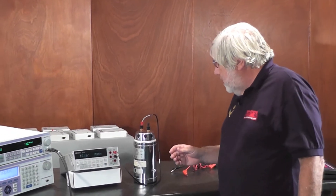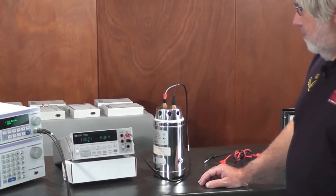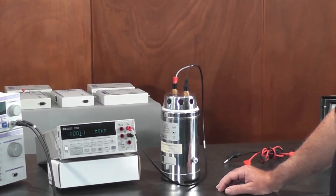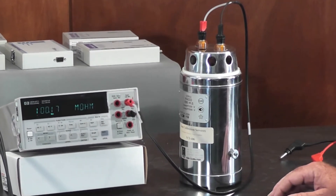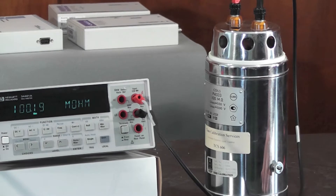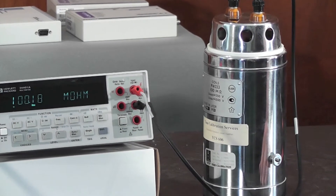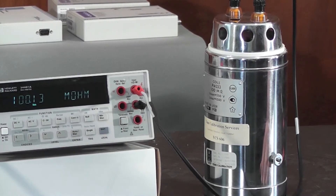Here we have a 100 megaohm resistance standard connected to a little HP 3401 measuring the resistance on a two-wire configuration, and it's coming out at about 100.1617 megaohms, jumping around a bit.